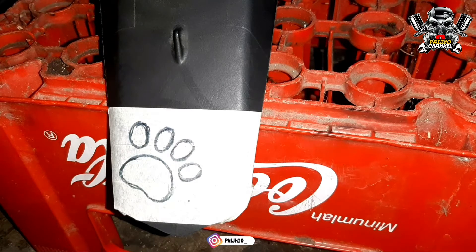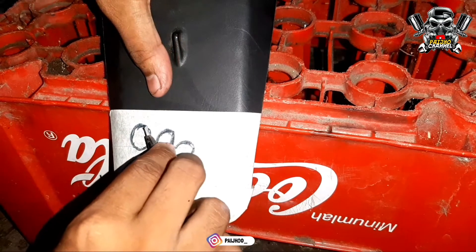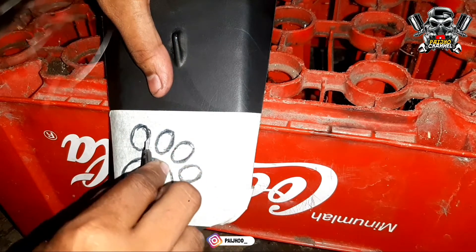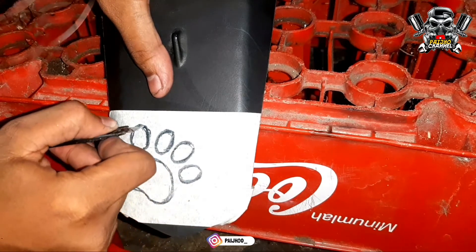Ini untuk hiasan saja, kita buat kaki kucing — iseng-iseng saja untuk membuat indah. Tahap pertama ini kita mal dulu pakai sepedal, kita silati seperti ini. Habis ini nanti kita langsung solder.